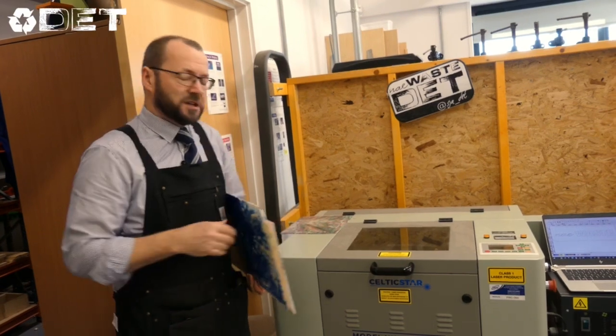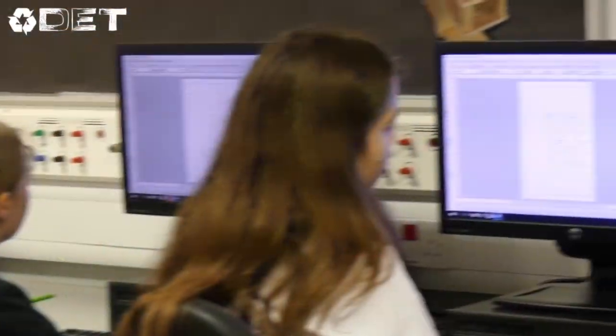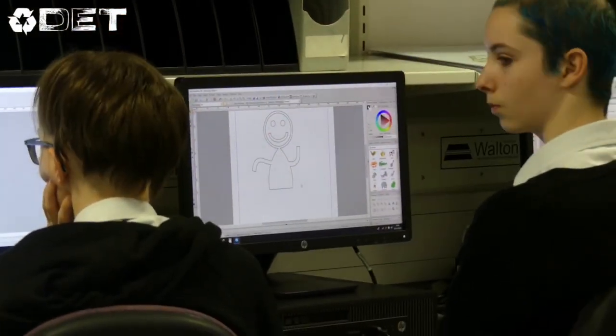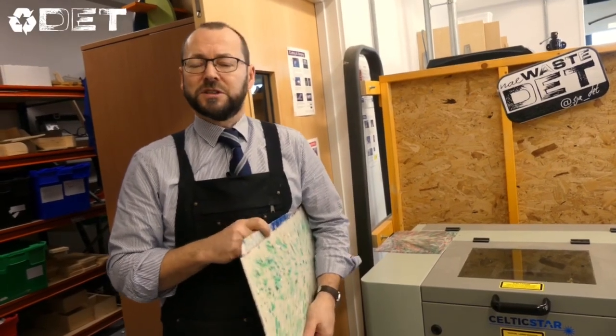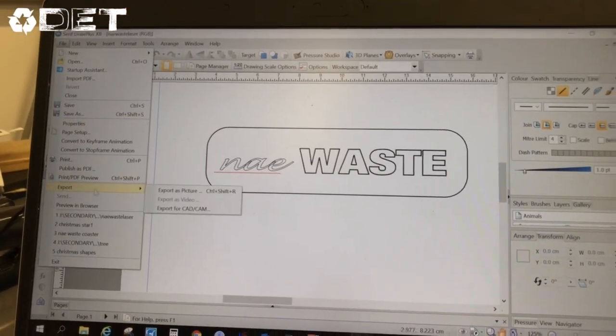This laser cutter is a machine that's able to cut any shape we want from these sheets of plastic. The process begins when our young designers use a computer package to create their own design of shapes. They can start off with basic shapes and then they can add things, they can subtract, they can put holes in it, and eventually when they're happy with their finished design it can be downloaded in a file format that's suitable for the laser.